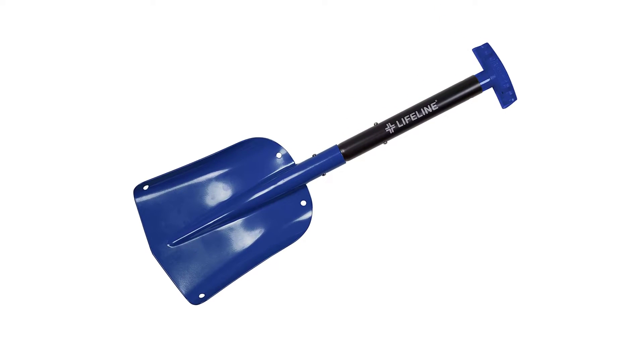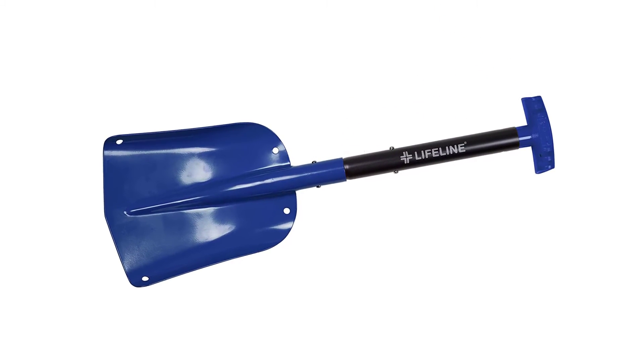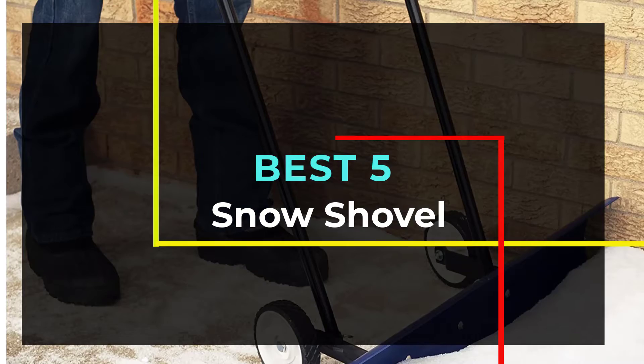Hello guys, welcome to our new video. Today we are going to be reviewing the best snow shovels available out there, and we've narrowed it down to 5.